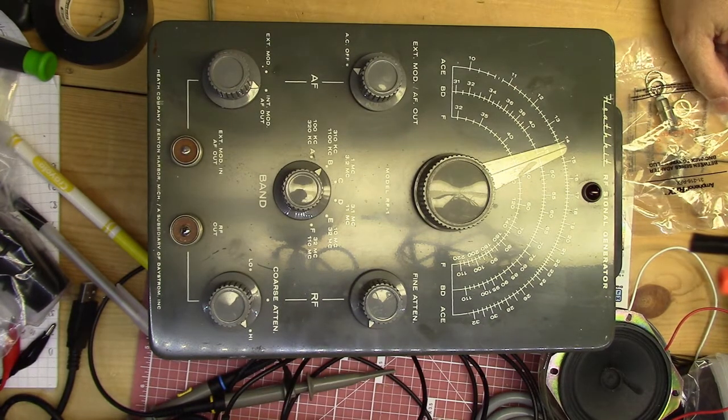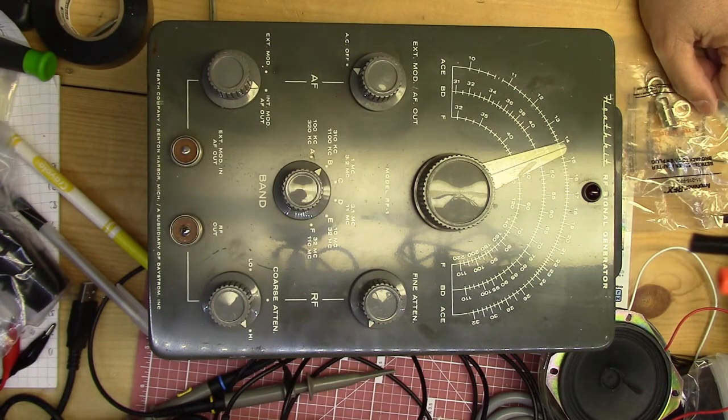Hello, this is the Radio Geek, and today for you I have a piece of test equipment. This is a Heathkit RF signal generator, model RF-1.